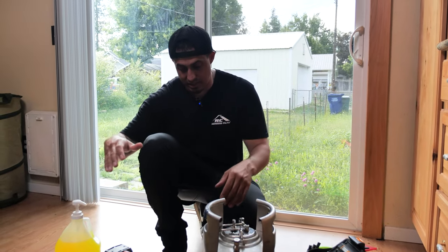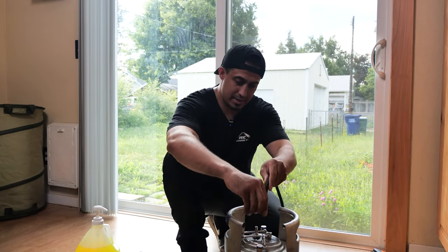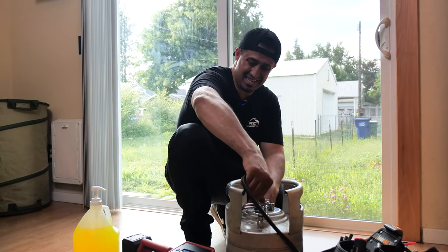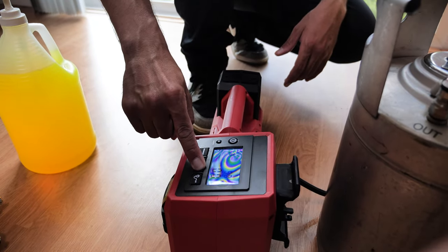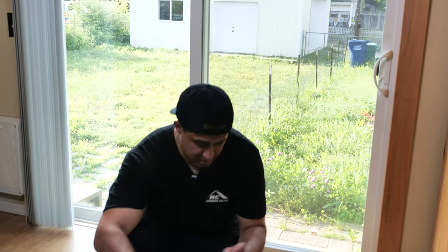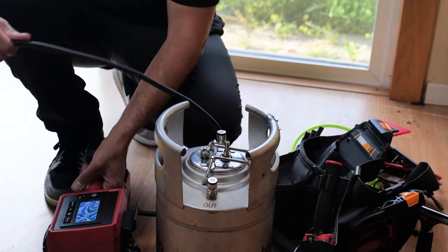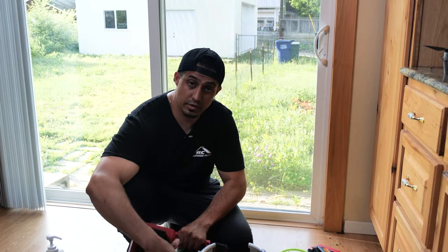One of the things I like to use is this Milwaukee air tire inflator. It's awesome because you can just set your pressure and go. I'm going to get this tied down and set it to 90 PSI. It's all set. Now I'm going to take my inflator off.